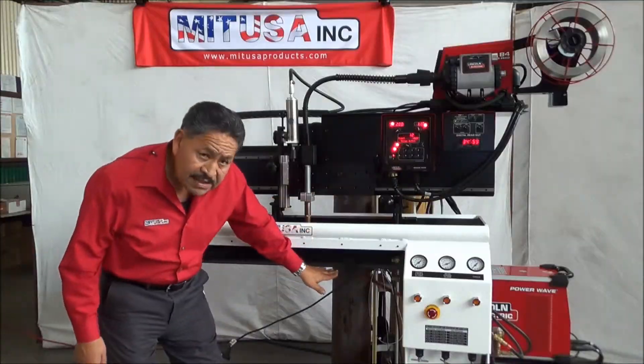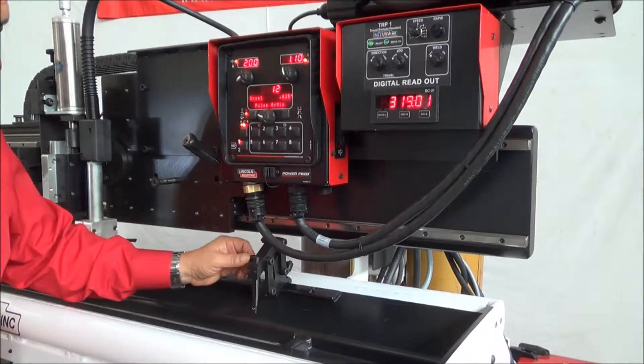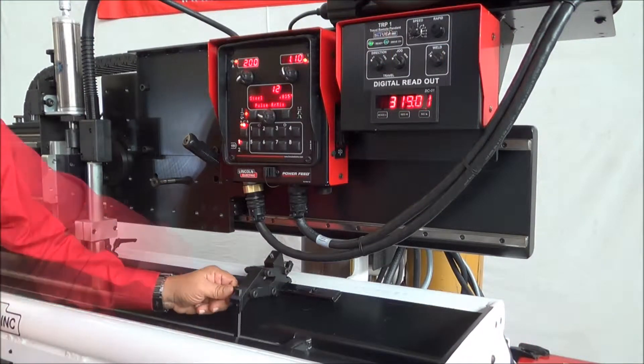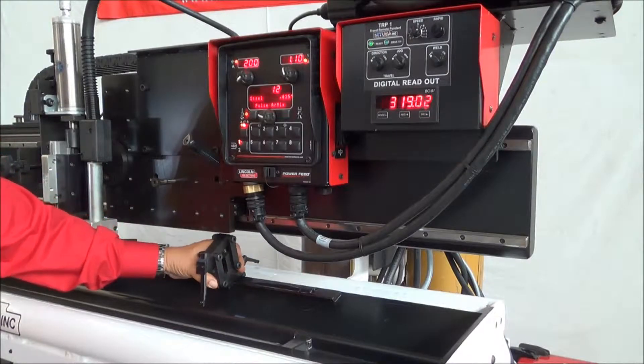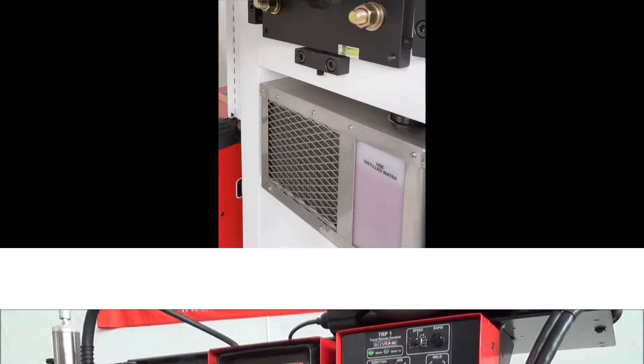We also set our end stop so that we can put the part up against the end side. We also have the edge alignment devices that go up and down right here, and you can adjust them to whatever position you want so that you can accommodate the length of parts that you are running.